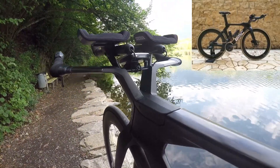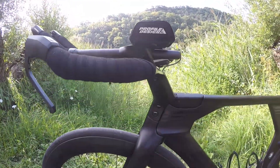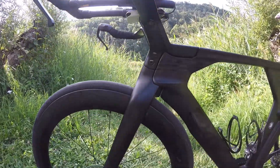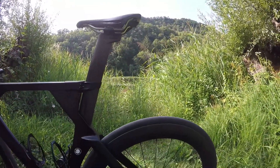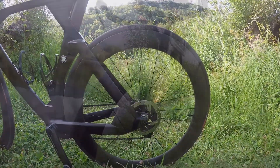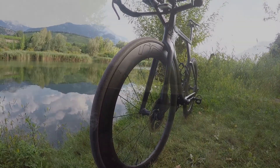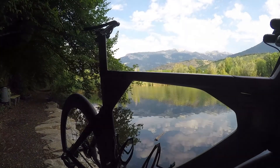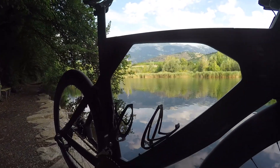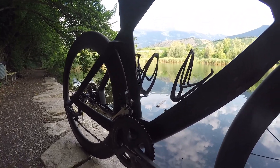Passer d'une position de contre-la-montre à une position de triathlon est très simple et rapide. Par contre, la question de la tige de selle, qu'il faudra forcément couper pour garder la même hauteur de selle, implique qu'au final soit il faut avoir deux tiges de selle, soit vous n'aurez pas d'autre choix que d'opter pour une seule position. C'est un petit point négatif. À noter tout de même la possibilité d'installer à l'arrière une petite boîte de rangement aéro pour y mettre de la nourriture, vos clés de voiture, une chambre à air ou de l'outillage, mais uniquement en version triathlon.